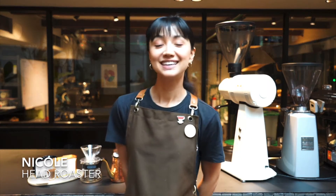Hi guys, Nicole here from All One Coffee Roastery. Today I want to walk you through how you can make our Tokyo Drip V60 at home.